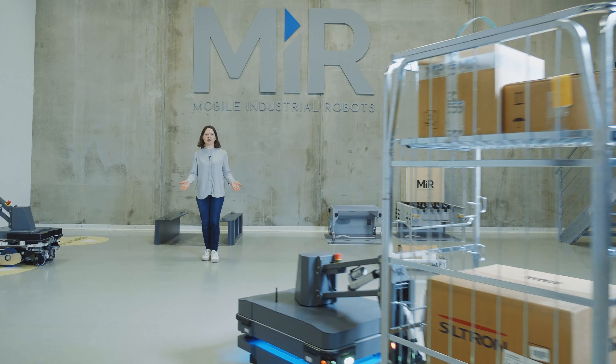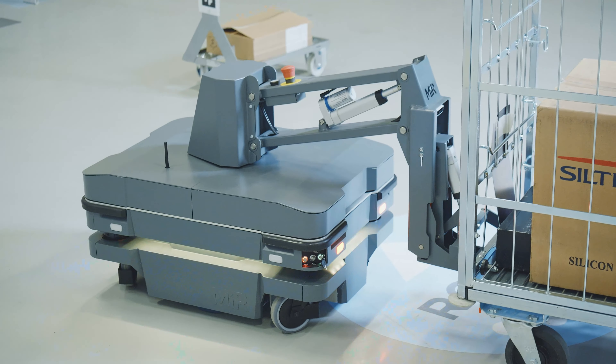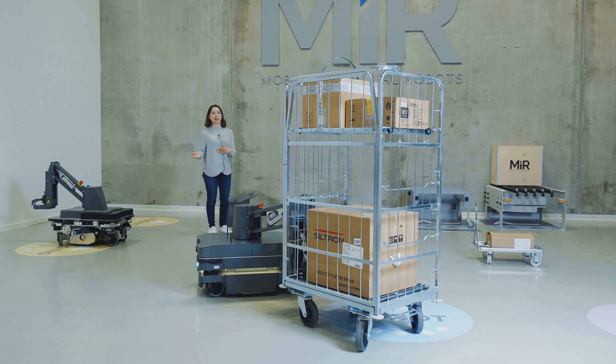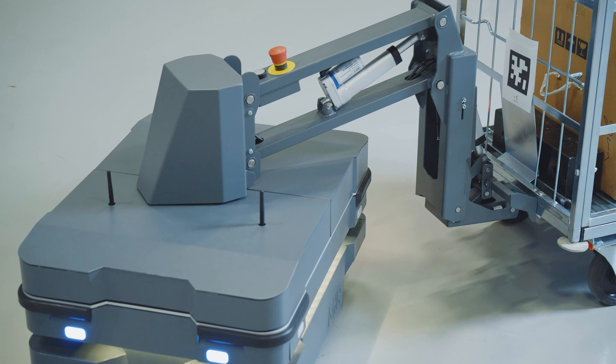Now we're going to demonstrate reverse parking of a cart. The robot will move into position to drop off the cart in a reverse parking position. During commissioning, forward drop-off and reverse parking are options that can be selected for the best solution in a facility.